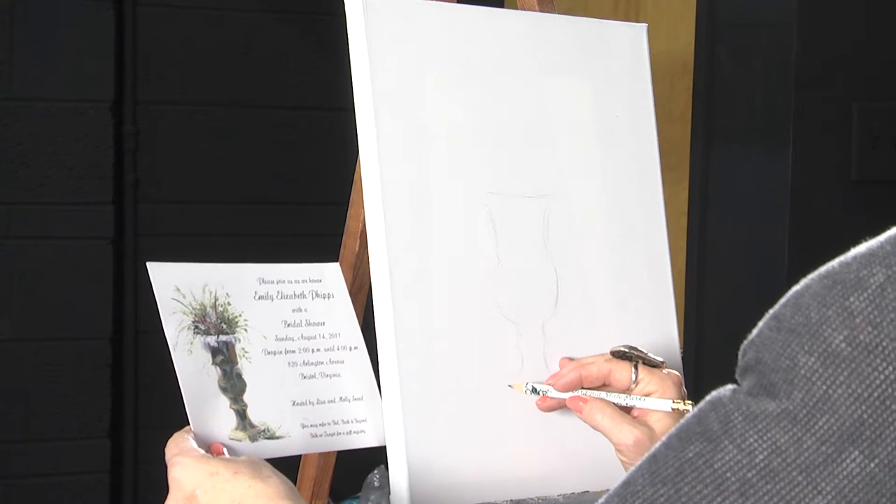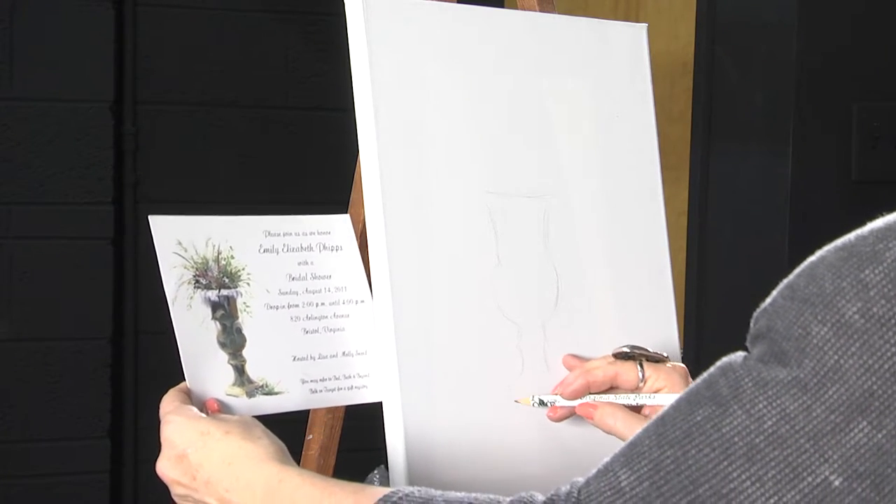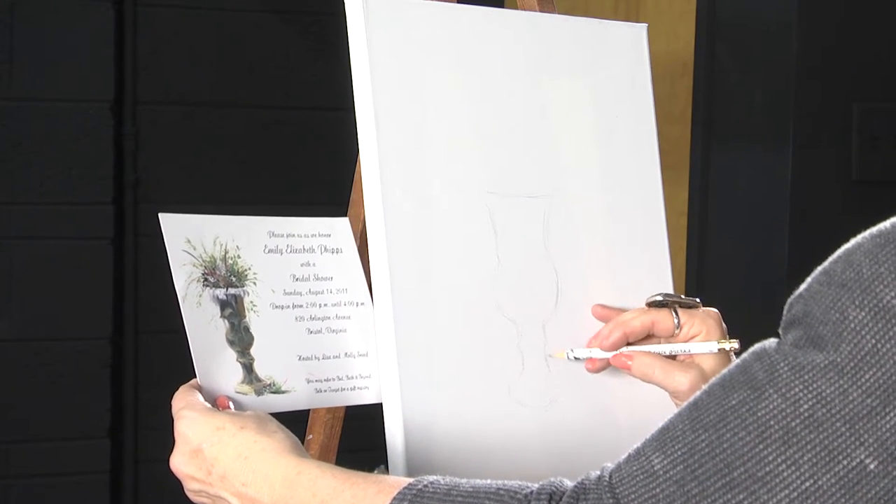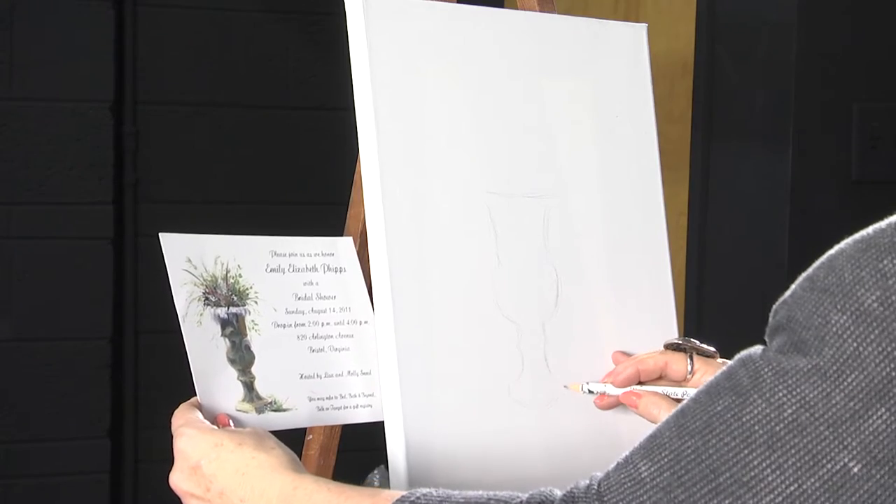Now I'm working on the base of the urn and the corners facing me. Just a light, light sketch. This is my eraser and it's your best friend. Don't be afraid of sketching because you can always erase it and start again.